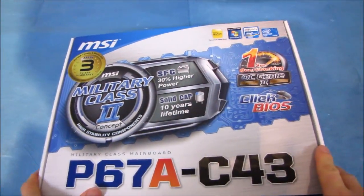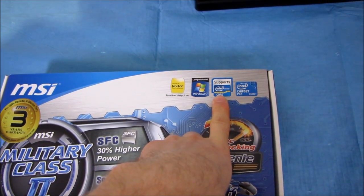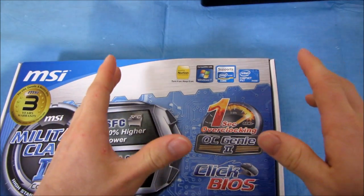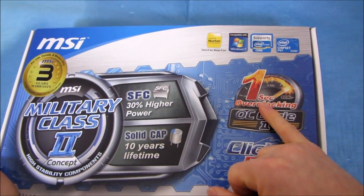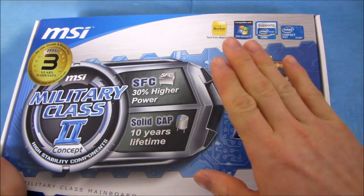This is an LGA1155 board, which means you've got support for Intel Core i3, Core i5, and Core i7 processors of the second generation variety. So only 1155 chips — don't try to use an 1156 chip in here, it will not work. So we're talking the 2500K will work, 2600K will work, 875K will not work.